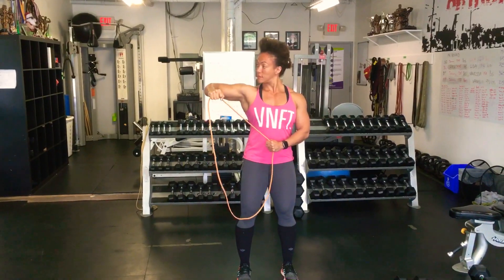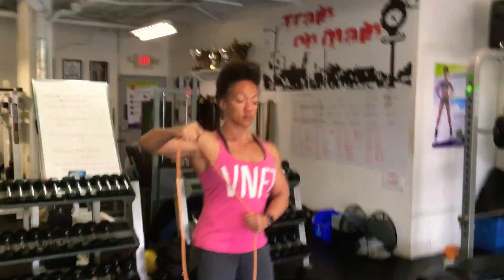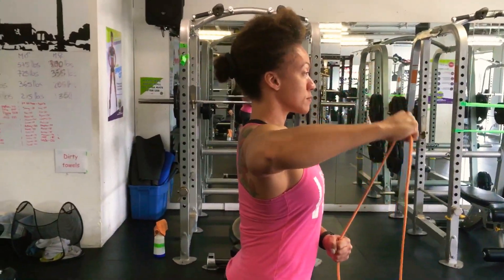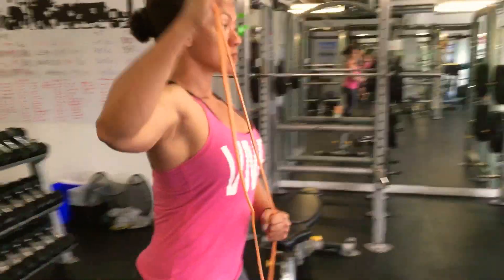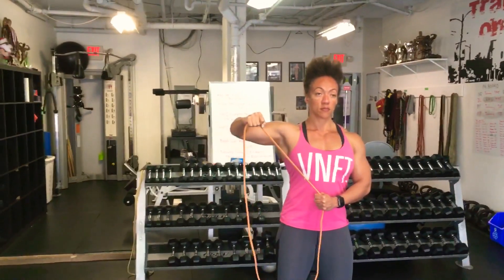The arm stays at about 90 degrees at the elbow, and as she rotates back, she brings the upper arm — at least we try to — at least bring it to perpendicular to the floor. Also notice the line of force is relatively perpendicular to the floor.